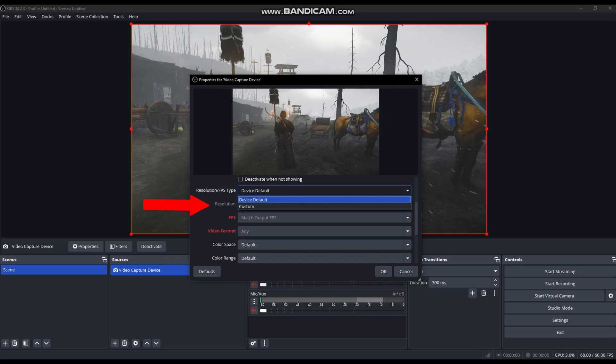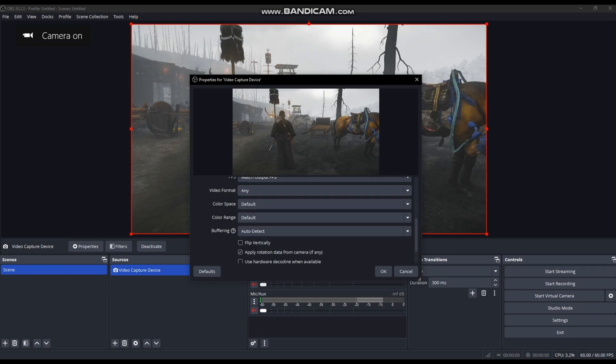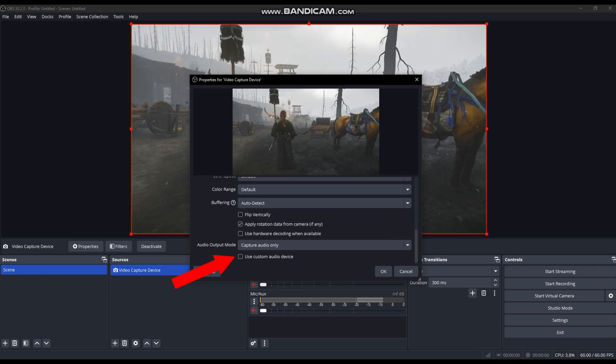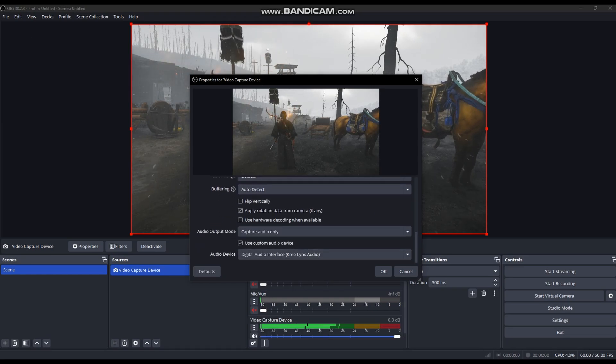Select the resolution to 1080p. Check the box for 'use custom audio device.' Under the audio device, select the capture card. This is important, or else you won't be able to record the audio.